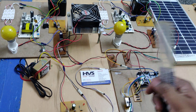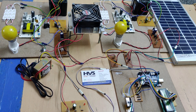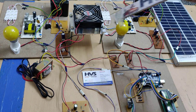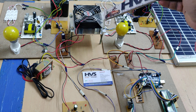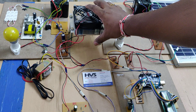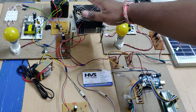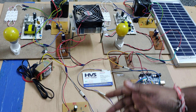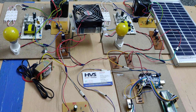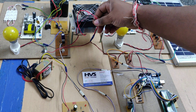Welcome to the project demonstration of hybrid energy harvesting system using IoT. We are going to monitor and harvest power from two sources: a solar panel and a thermoelectric generator using the Peltier plate effect. The Peltier effect generates power when heat is placed on one side and cooling is applied to the other side, converting that heat into electrical energy provided as input to the charging circuits.